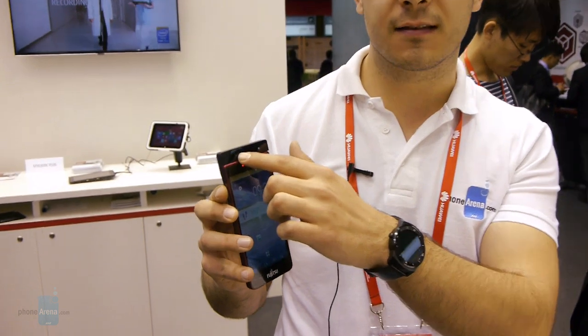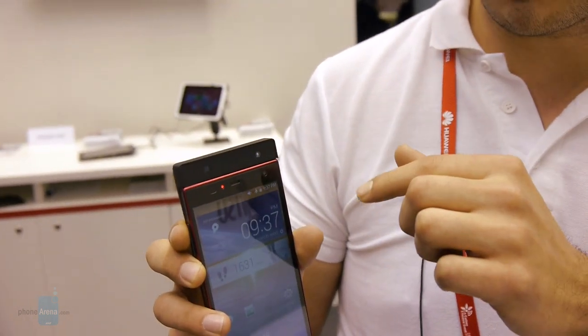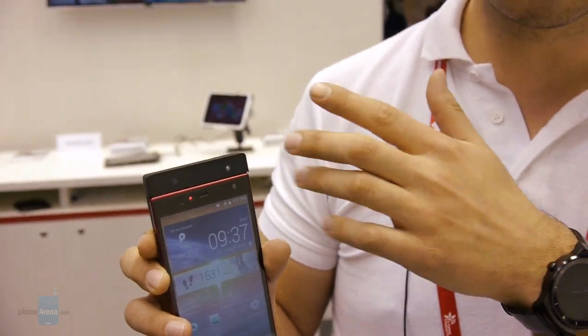It actually uses an infrared LED flash and an infrared camera. On this demo unit we have an extra module bolted onto the phone, but when the scanner is ready for commercial use — sometime between April this year and April 2016 — it's going to be integrated with your front-facing camera, so it's not going to add any bulk or weight.